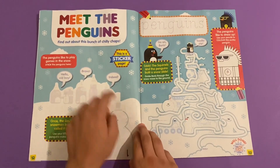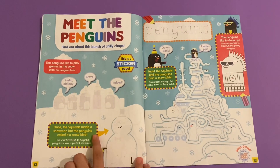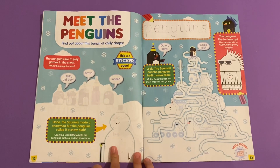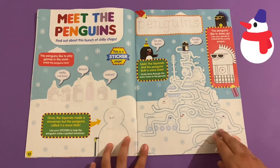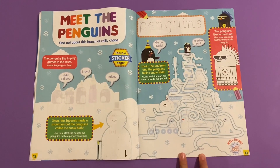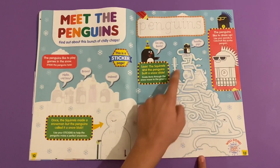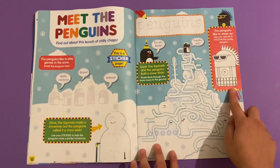Meet the penguins - find out about these bunch of chilly chaps. The squirrels made a snowman but the penguins call it a snow blob. Snow blob - it's definitely called a snowman! Write the penguins' names there, and then you have to find a way to get all the way down to the elephant slide. This is like a maze - a snow maze - to get from the dinosaur to the elephant's trunk. Then color this punky one here.